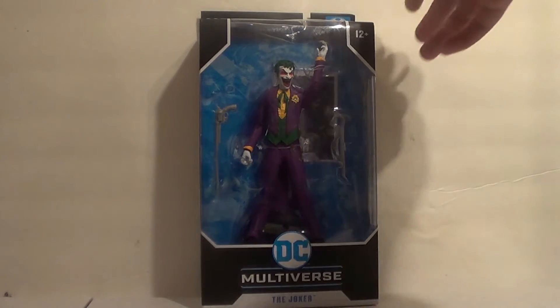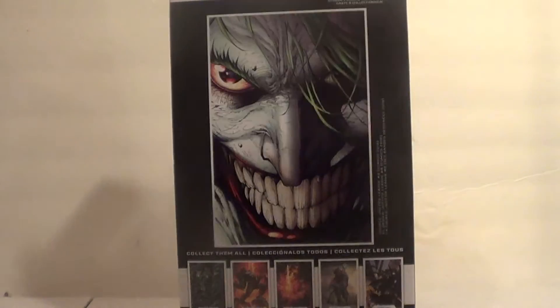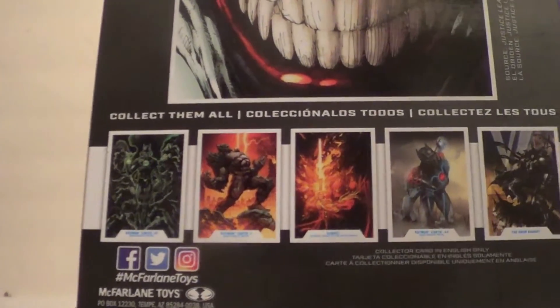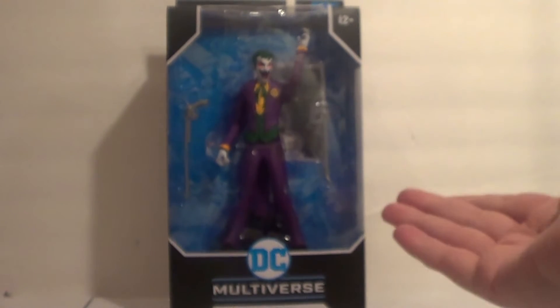Here he is — he's just 12 and up. There he is in the package. The Joker DC Rebirth. Over there they've got more figures as well. I do need Dawnbreaker, Devastator, Azrael, etc. But I do have Murder Machine and Grim Knight, thankfully. So let's bust the Joker out of package.